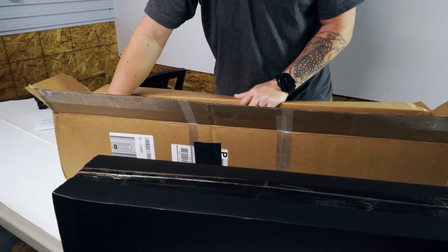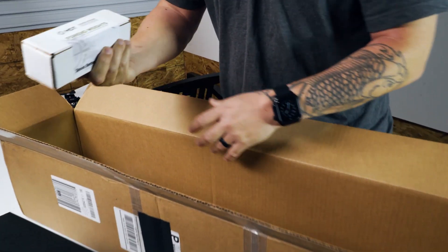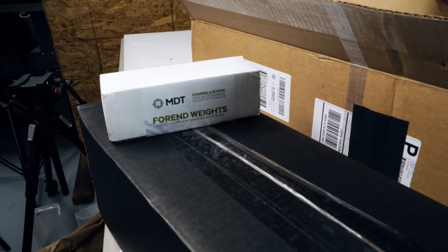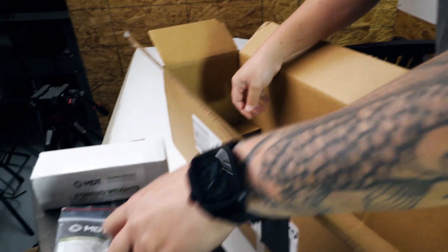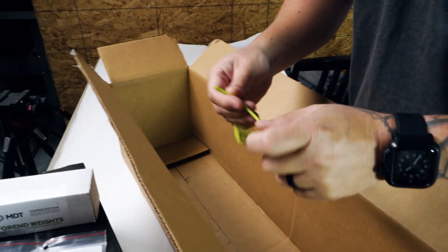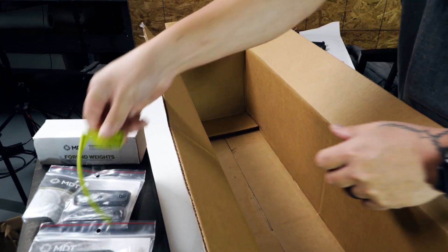There's lots of packaging to keep everything safe. Make sure you dig through here and take out all the paper, because they put a lot of the smaller accessories like the fore-end weights separately in the box. So we got the fore-end weights, we got the chassis weights, another set of chassis weights, and of course an MDT chamber flag.